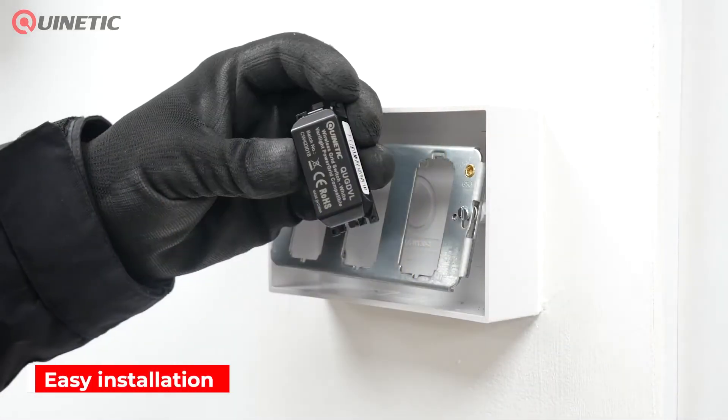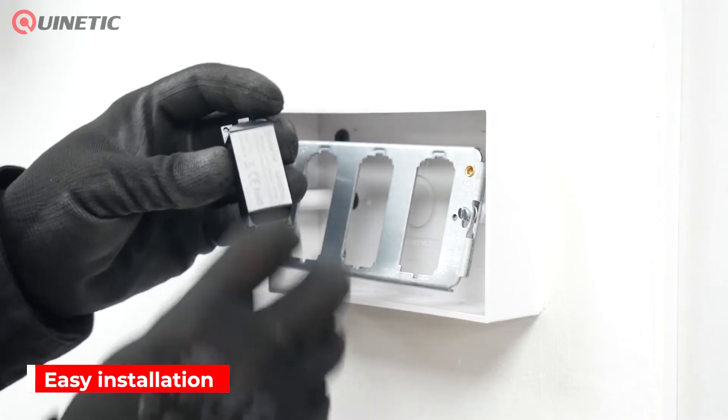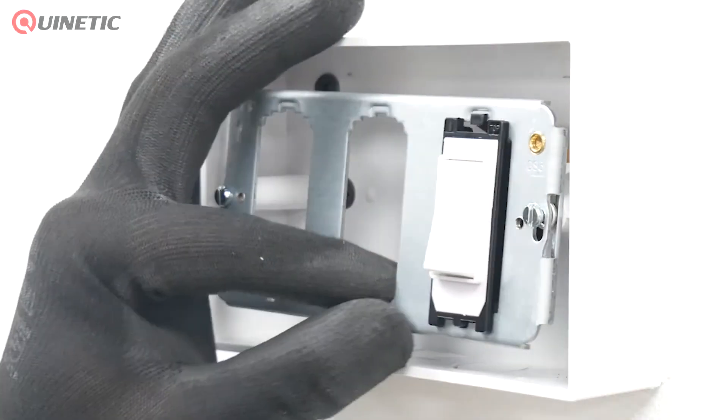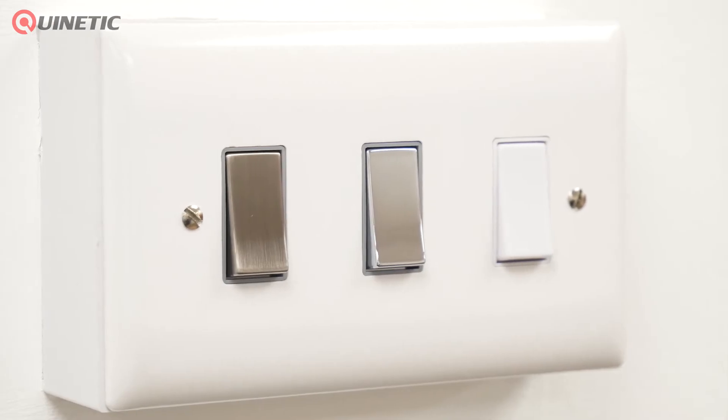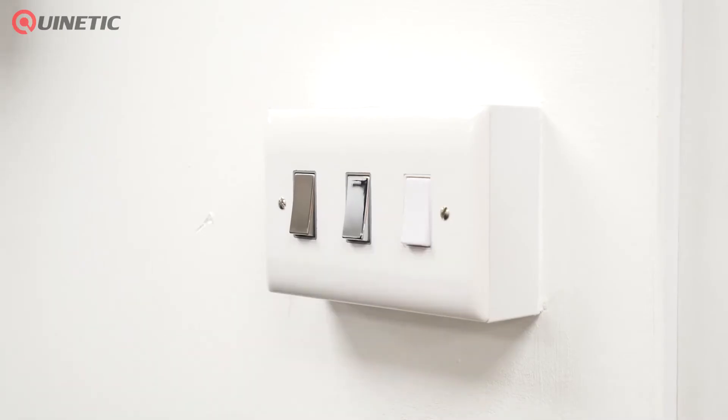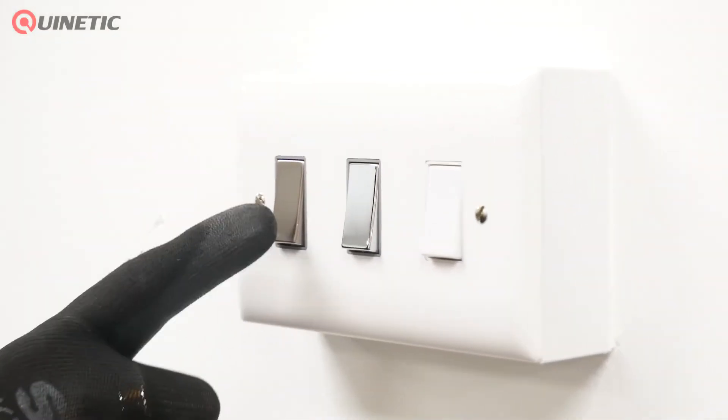The switch can be used with both the standard or with the dimming Quintetic receiving controllers. It has a built-in micro-energy generator so that when the switch is pressed, the kinetic system transforms the movement into energy, that in turn transmits a signal to the receiver to turn the lamp or other load on or off.